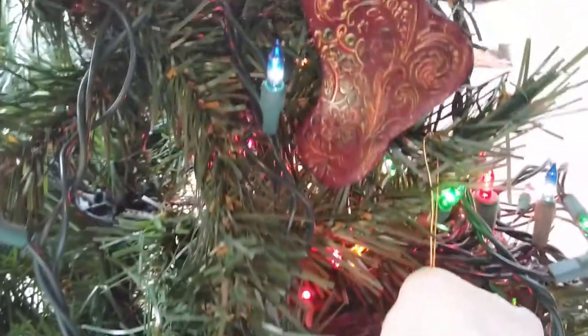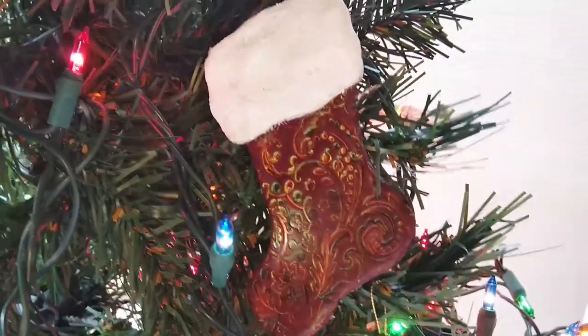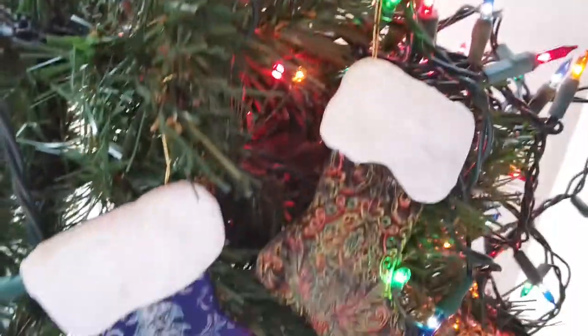Merry Christmas! This is TJ from TJ's Art. Today I'd like to show you how to make these polymer stocking ornaments. Be sure to download the supply list and template. I recommend watching the video all the way through first.